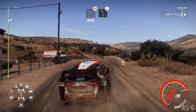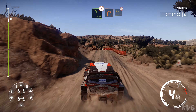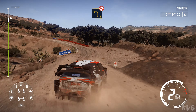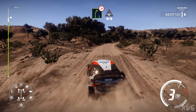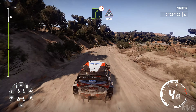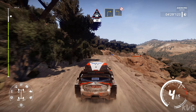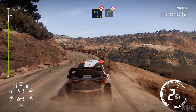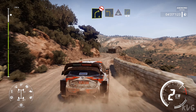Left 5 over crest break. Into right 2 small cut off camber, into left 3 don't cut off camber. Right 5 tightens into crest, 30. Right 3 keep into left 3 don't cut. Into right 4 don't cut off camber. Left 3 into crest into right 4, 30.